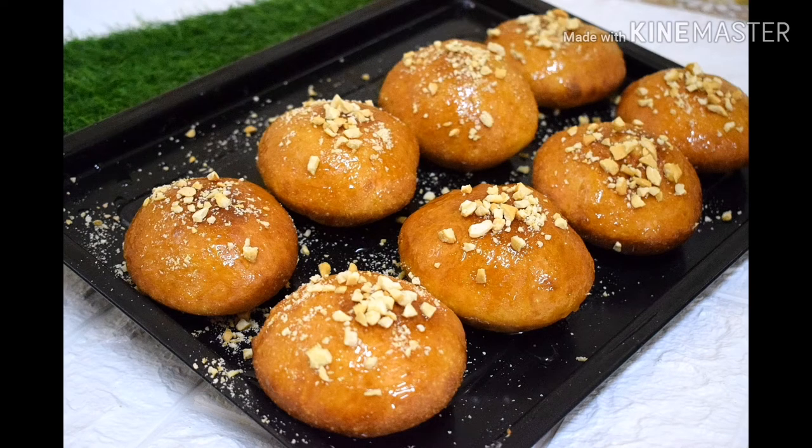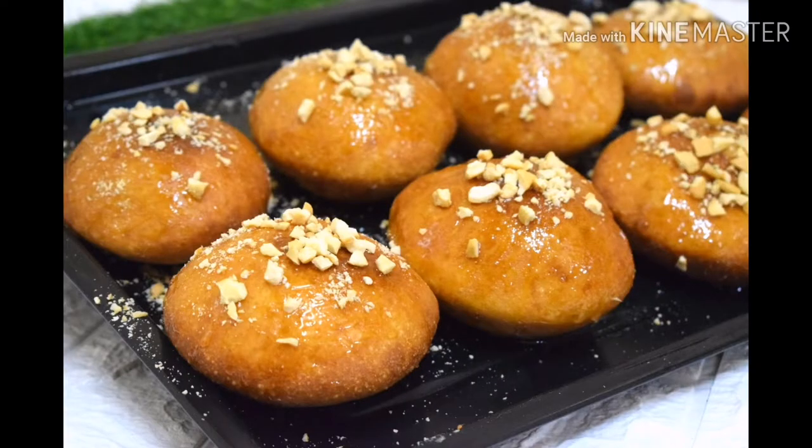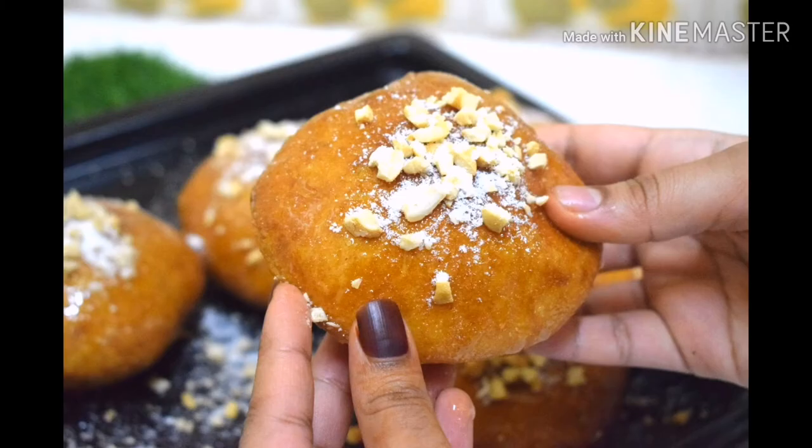Hi, Assalamualaikum! Welcome to the new video of Patthus Kitchen. Today's recipe is a good taste. If you like this video, subscribe to my channel.